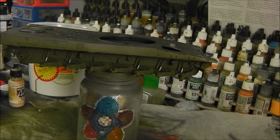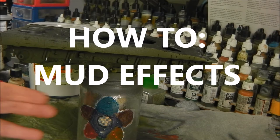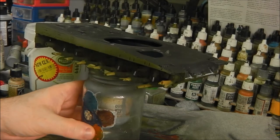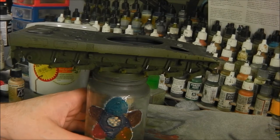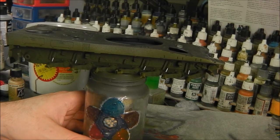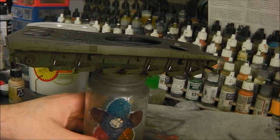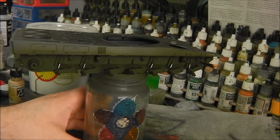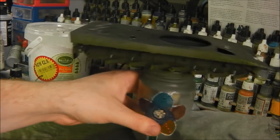Welcome to this tutorial on how to do mud for scale armor or model armor. We're going to be doing a rather thick mud effect on this Ming Lepair 2A4, meant to represent a winter exercise so it's going to be quite muddy. We're going to be using a relatively simple method that gives a very good result and can be quite universal and flexible.